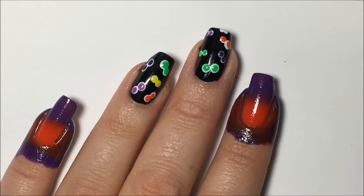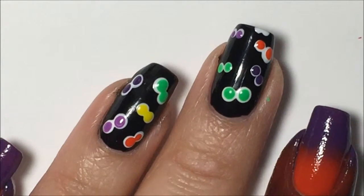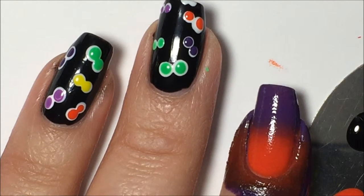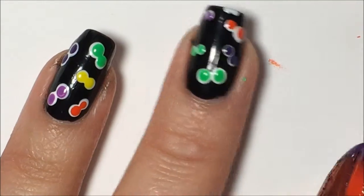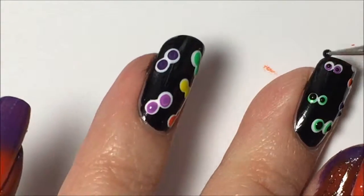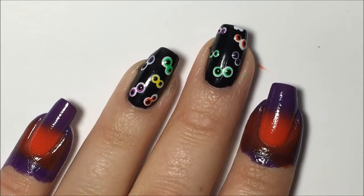Now I'm going to come back to the eyeballs with a super teeny tiny dotting tool to get the black dots onto the eyeballs. I'm going to take out my stamping plate and put some black polish on there, take that teeny tiny end of the dotting tool, dip it in, and make teeny tiny black dots. The eyeballs are done and the gradient has had time to dry.